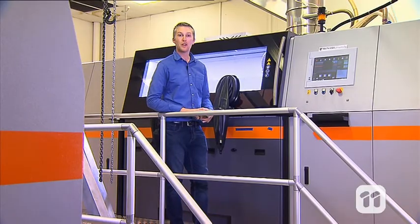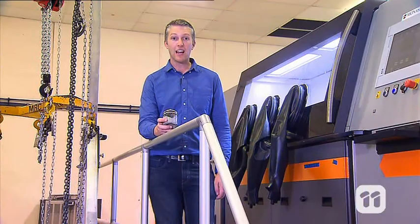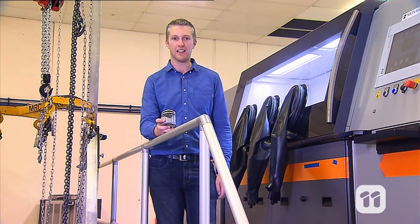We print with all types of metals, including stainless steel, nickel, titanium and aluminium. After each layer, the bed lowers slightly and the process starts again with a new layer of powder, building the part up one layer at a time.